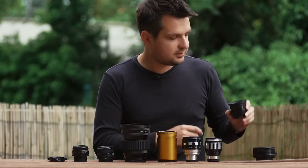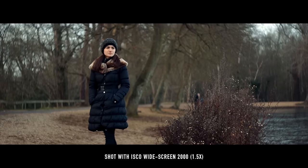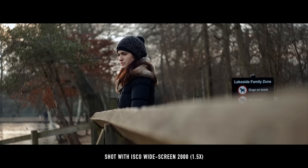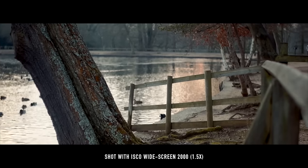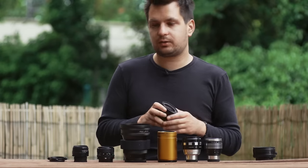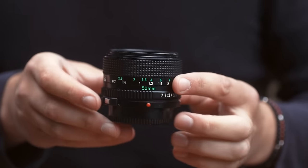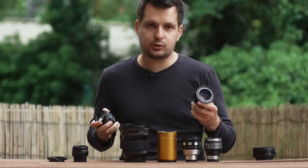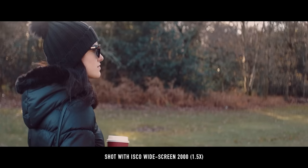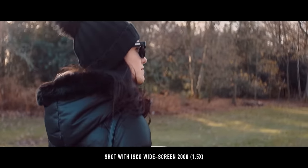Moving on to the next lens — this is the Isco Widescreen 2000, which is a 1.5x stretch lens. The stretch is a bit more dramatic; you get more black areas around the top and bottom of the frame, though it's still reasonable and not too dramatic. It's really, really sharp — probably one of the sharpest lenses in this lineup. With anamorphic lenses in general, the taking lens needs to be stopped down. On an f1.4 lens I can get decent results around f2 or f2.8, and I don't really have to go all the way to f4 like I would with the Optex.